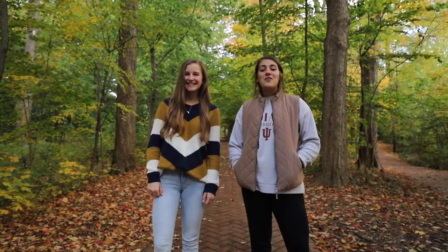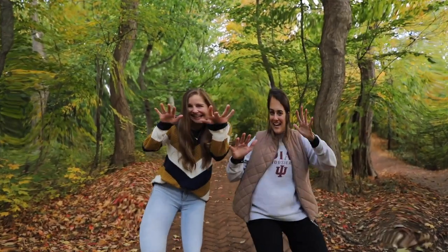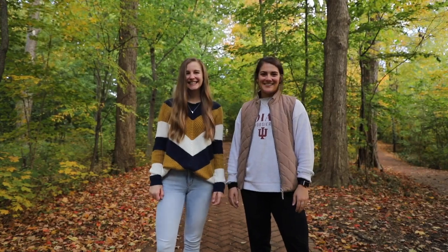Hey, I'm Kelsey and I'm Kelsey, and welcome to the Halloween edition of Hoosier Hacks. Today we're carving IU themed pumpkins and painting, because some of us are lacking in the pumpkin carving skills.